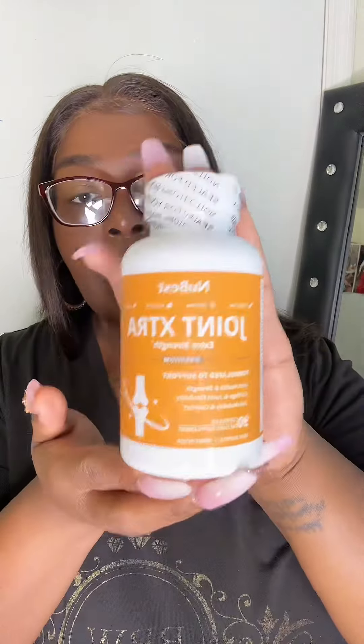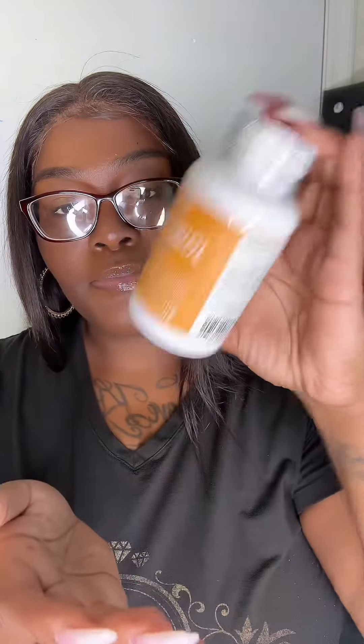I wish this was a paid collab but you know, they gonna come. So this is New Best and it is Joint Extra - extra strength. This is for joint health, strength for cartilage, joint flexibility, joint mobility and comfort. It is 90 capsules in here, it's sealed and not open, so I'm going to be taking my Joint Extra over the next course of seven days.